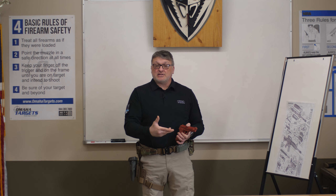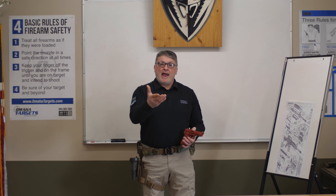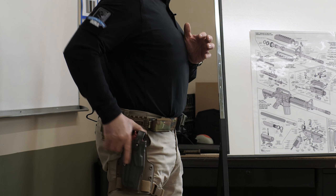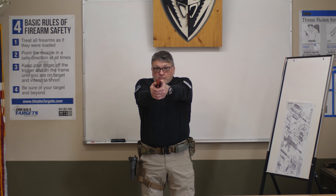Today is strictly drawing from the holster, presenting, and re-holstering. Quick to the grip, break your retention, straight up, cant, grip, present.